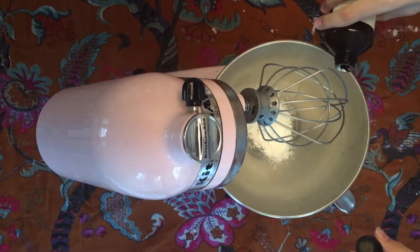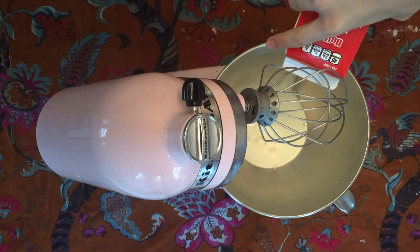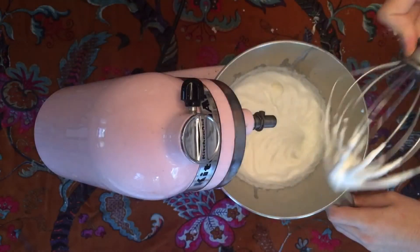I like to serve this with whipped cream and fruit. The whipped cream I usually just eyeball by beating some powdered sugar, vanilla, and heavy whipping cream in a bowl until soft peaks form. But you can find a recipe for this online too.